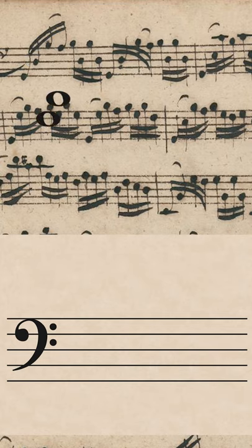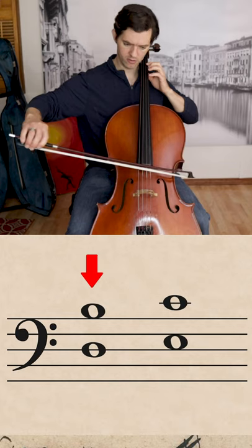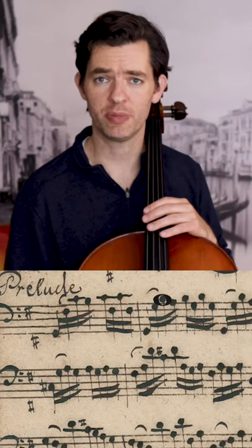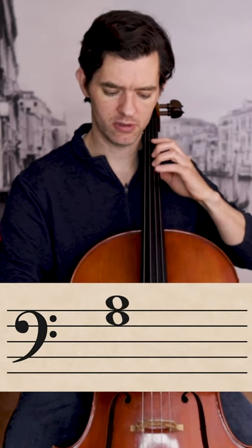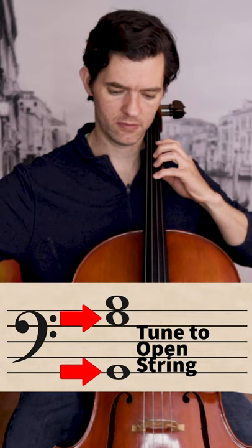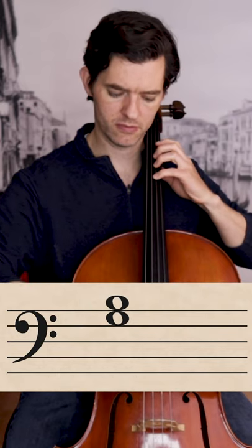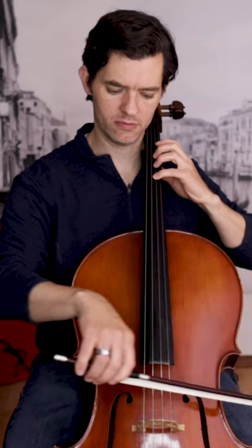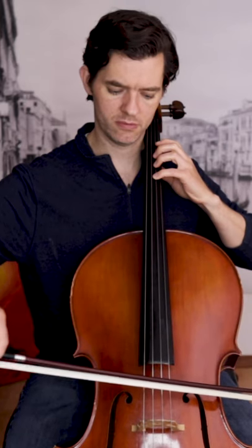Practice playing D to B and E to C. G to B.